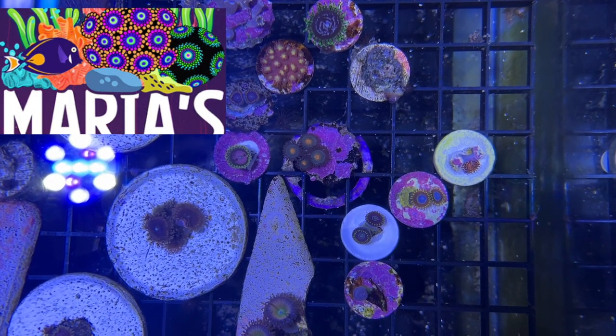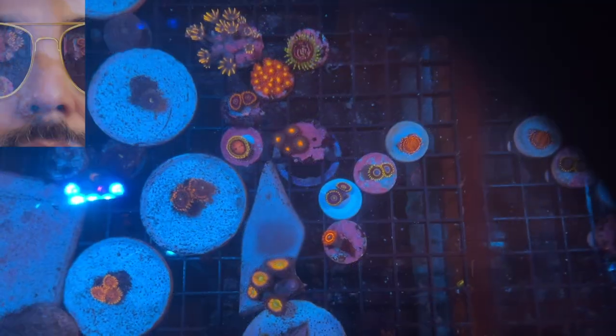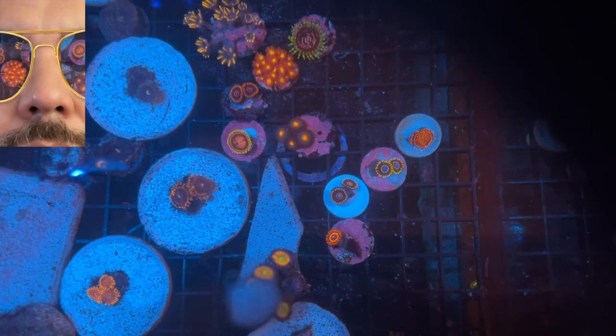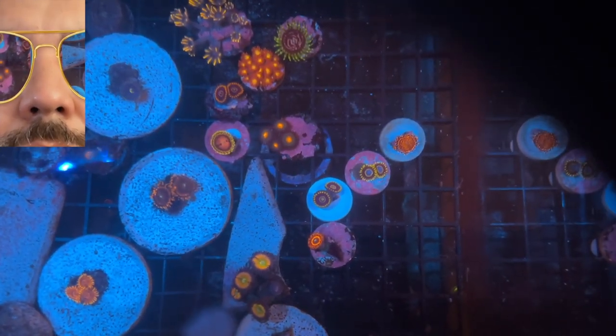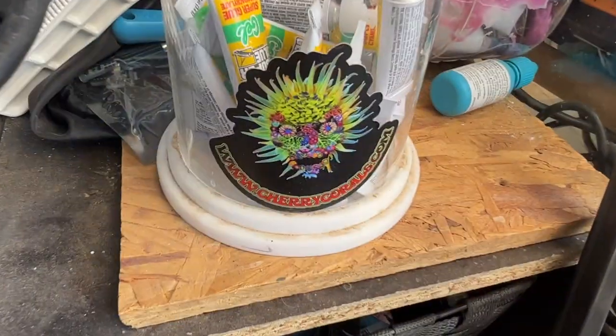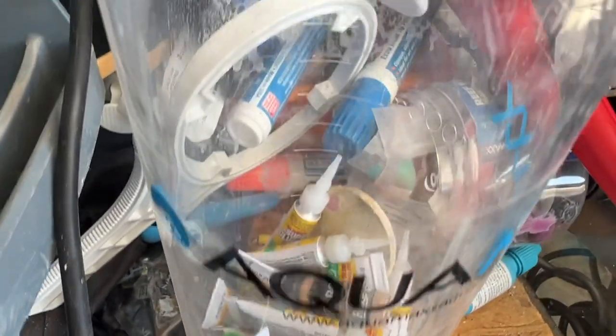I'm gonna glue these up on my rocks and corals — this is all I see, man. I see the beautiful corals. Eat, sleep, reef, and repeat, guys. So most definitely check them out. Another thing I was running out of was glue.